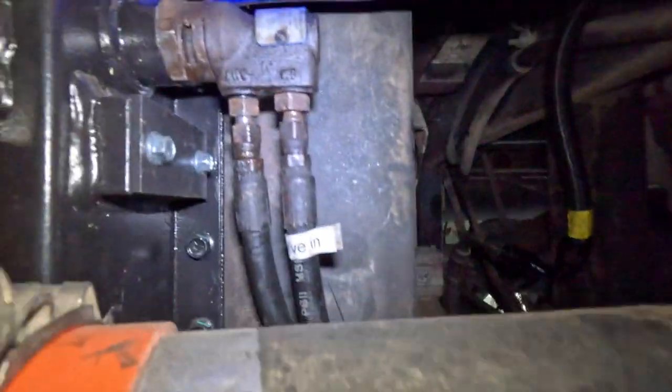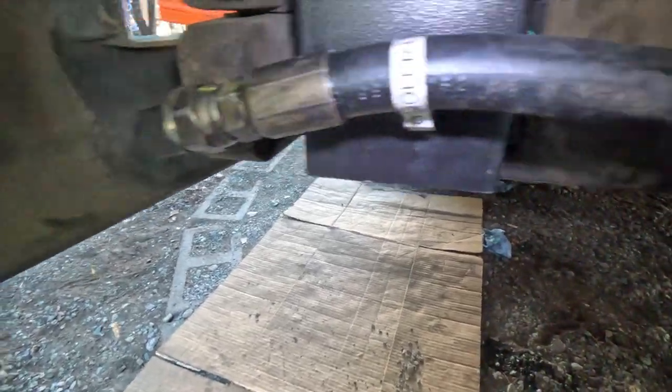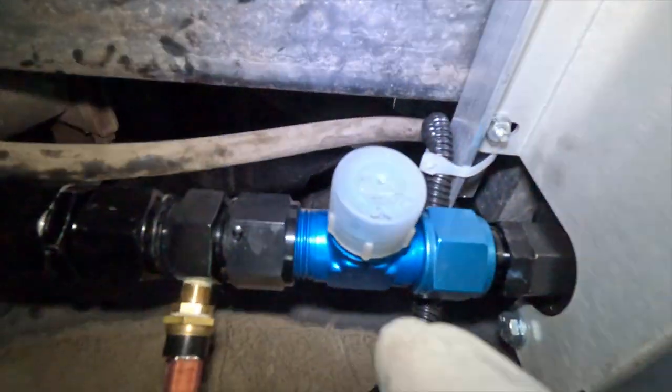These are the wax valves that control the fan on and off. I have them hooked up. Here I have the hydraulic cooler hooked up. I need to hook one more hose to the other side. And here is my transmission cooler. I have two of them on here and I still need to hook up the lines. These are the thermostats, and this is the T that goes to the second one. I'll show you when it's all done. This is the current status.